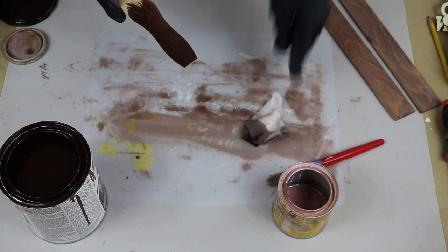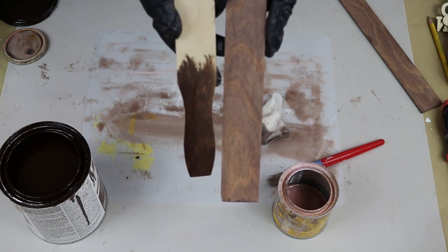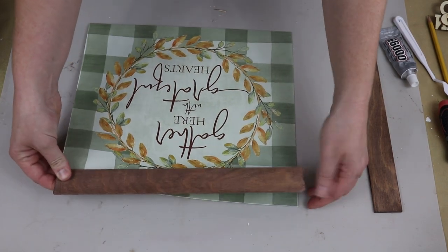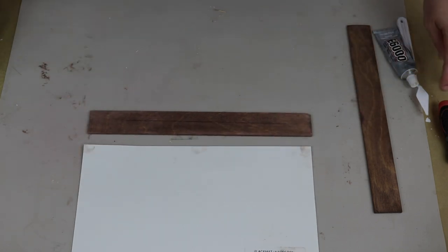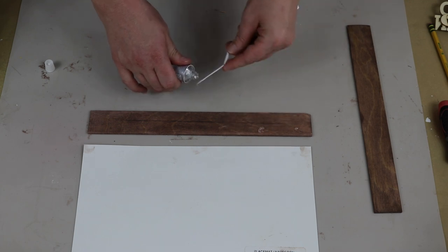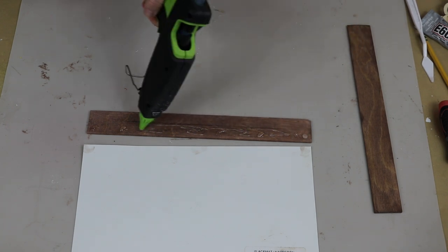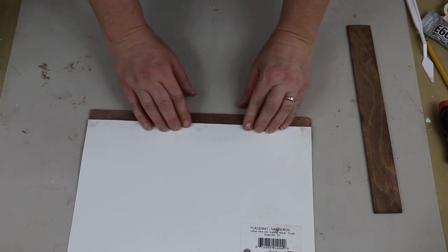I just wanted to show you the difference between the dark walnut alone versus the color I mixed — you can see how dark the dark walnut really is, and that was not the look I was going for. Once I was done staining, it was time to attach the sticks to the placemat using E6000 and hot glue — that's just a very basic DIY 101 glue combo. The hot glue is a quick fix and the E6000 is a really long-lasting hold. Being in Arizona, my hot glue does not hold up in the heat, so I definitely need the E6000 and hot glue combo.